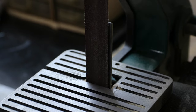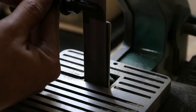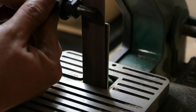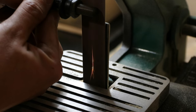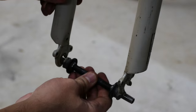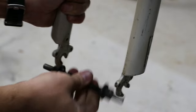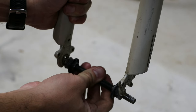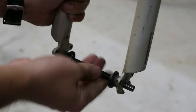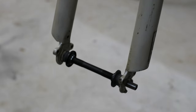We're just going to take a little bit off. Let's test that. It's starting to go in — oh, actually that's all the way. Perfect fit. All right, easy peasy.